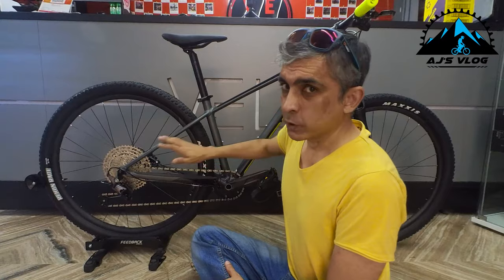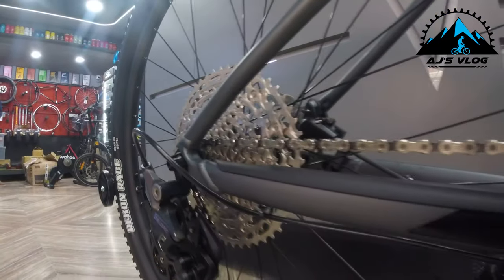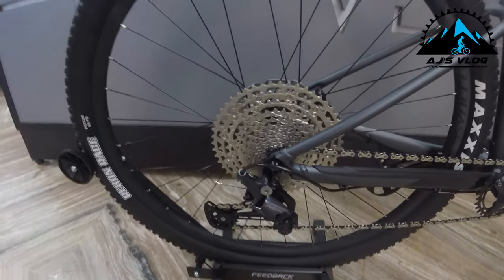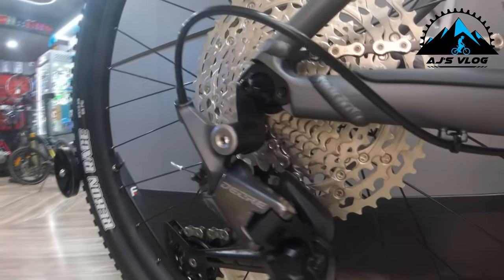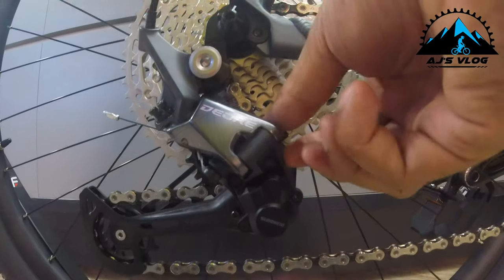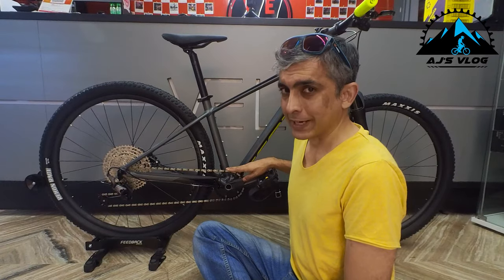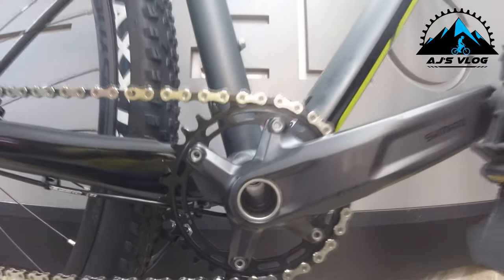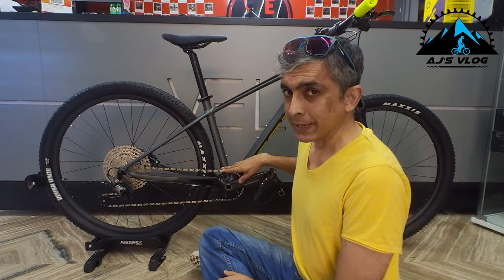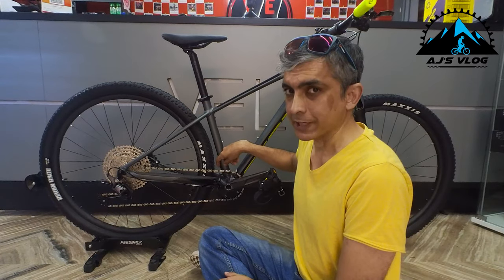The drivetrain of this bike is a 1x12. On the rear, the 12-speed Shimano cassette has a Shimano Deore derailleur. This derailleur comes with a clutch. On the front, you have a 32-tooth crank from Shimano. Though this is a 1x drivetrain, you can change it to a 2x. There is provision for internal routing of cables for your front derailleur too.